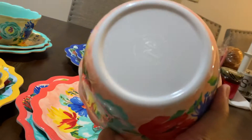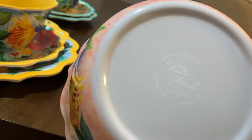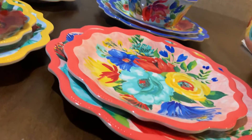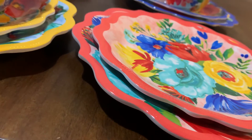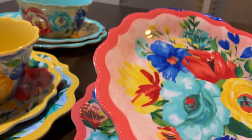At the bottom they have the Pioneer Woman brand. This is the melamine set, so it is not microwave safe. I can't put this in the microwave — that's the disadvantage of this plate.